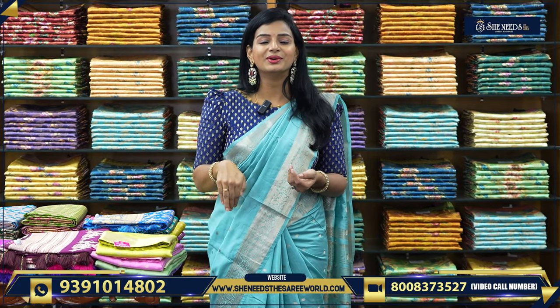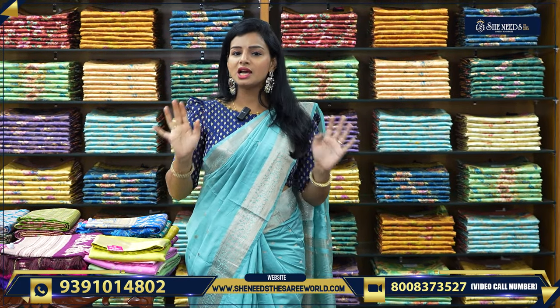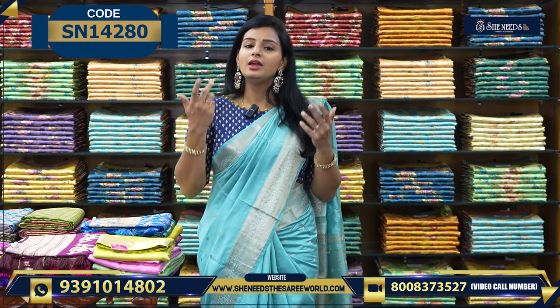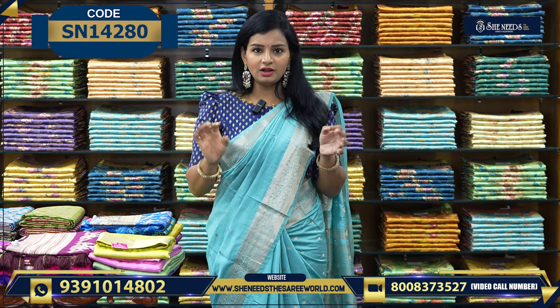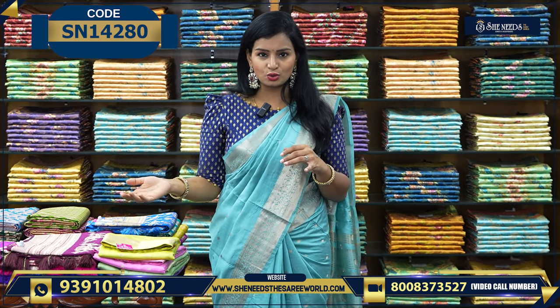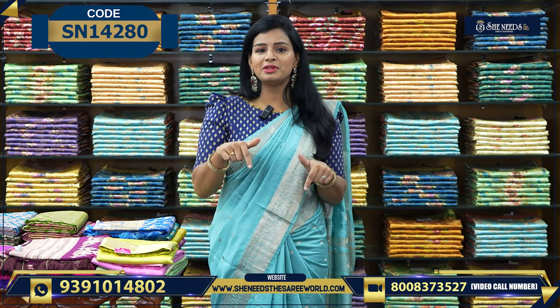If you want to buy, you will be able to order. There is a code for every sari. If you click on the website, you can click on the link in the description. Otherwise, you can send a screenshot using the confusion number.